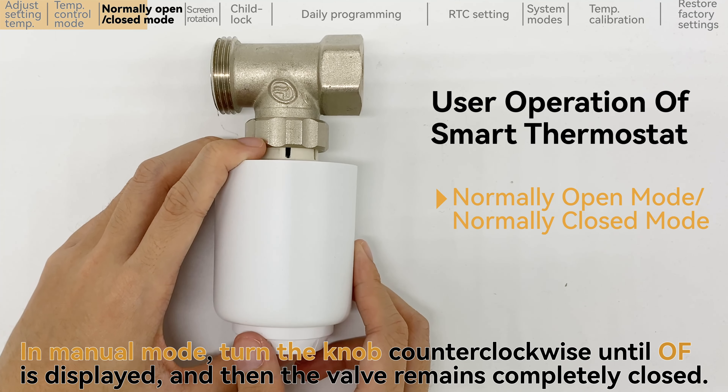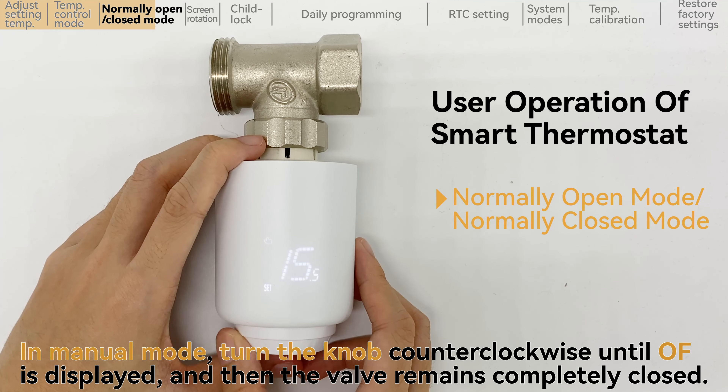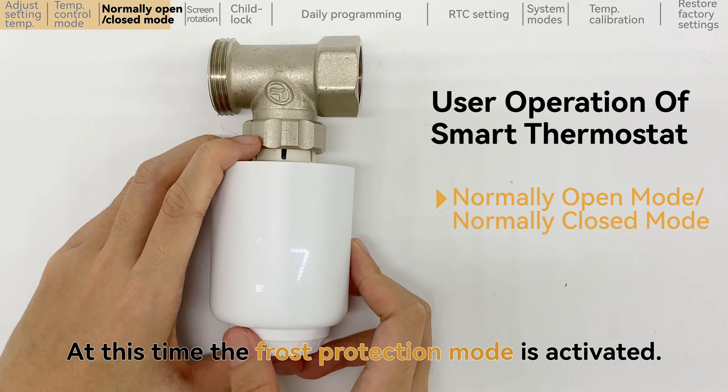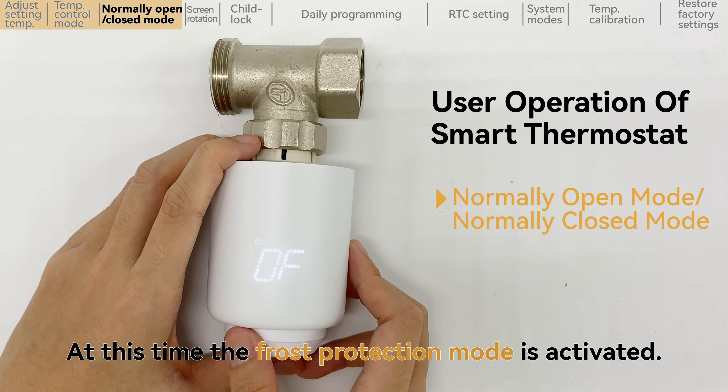In manual mode, turn the knob counterclockwise until OF is displayed, and then the valve remains completely closed. At this time the frost protection mode is activated.